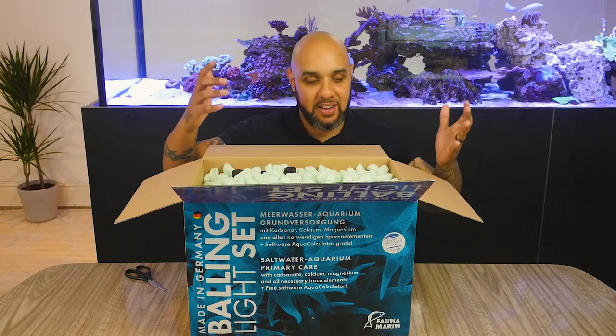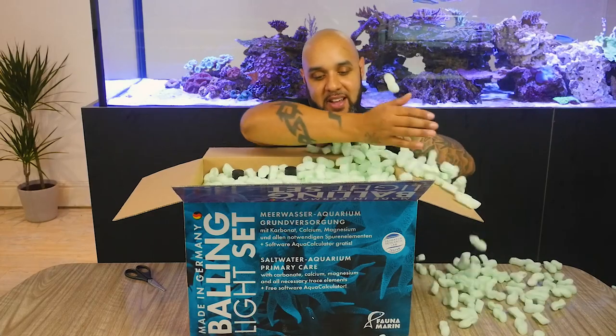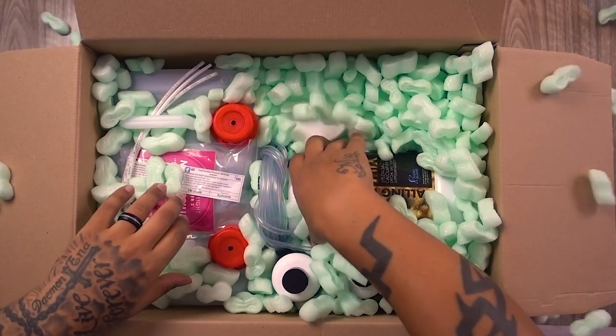Packing peanuts — this is going to be better. So you can see straight away there's a lot in here. I hate packing peanuts.